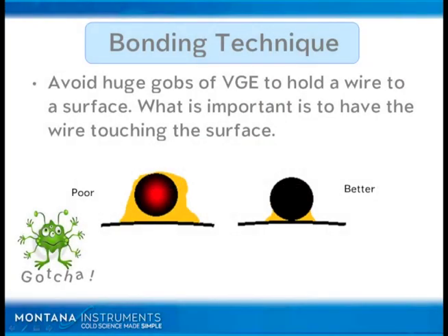Let's move on to bonding — bonding of wires and bonding of samples. One of the materials we really like to use here is VGE, called GE Varnish 5031. If anybody has questions about where to obtain some of this, please contact us and we can either get you some directly or put you in touch with one of the manufacturers.